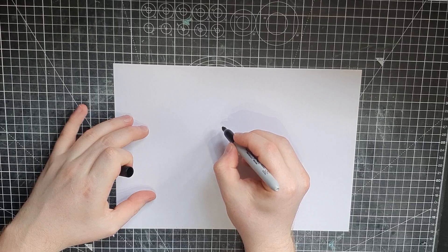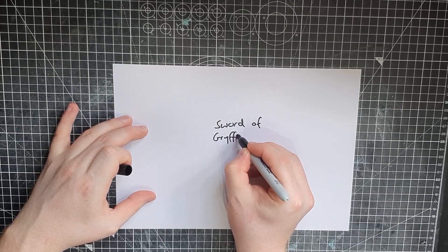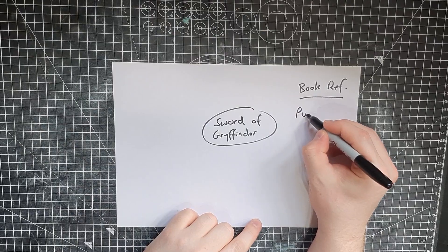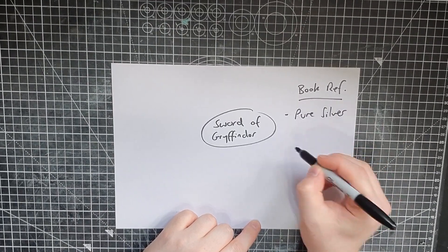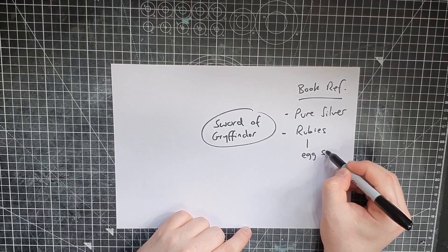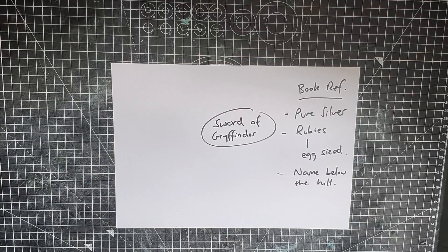This is obviously a project where I get a lot of creative choice with the design aesthetic, but luckily we've got quite a good brief to go on — those parameters are already set out for what this sword should be. From our book reference, we have the sword fashioned from pure silver, it has rubies in the handle, and these are also described as egg-sized. And we have his name below the hilt. That is our description based on the book reference.